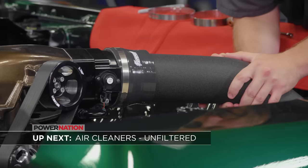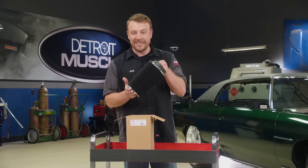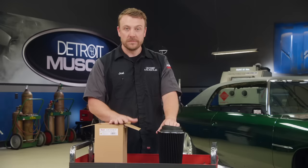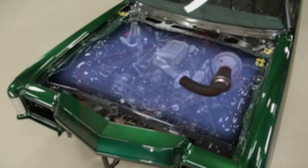Up next, we filter out the noise when it comes to air cleaners. We're finishing up our to-do list on our 71 Caprice Fat Stack project, and the next item on the agenda is the air cleaner. Installing an aftermarket air cleaner is one of the easiest ways to add a good chunk of horsepower to your ride, so it's not surprising it's one of the first modifications a lot of enthusiasts make. The variables in your filter selection can vary from size, shape, location, and even the material it's manufactured from.